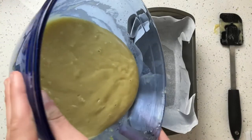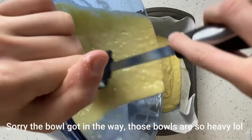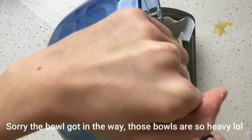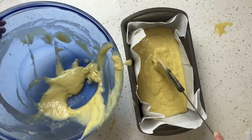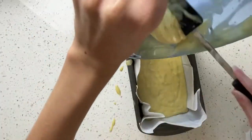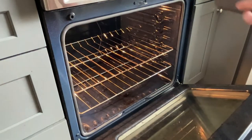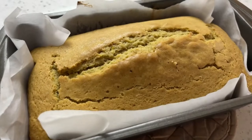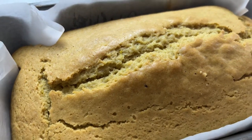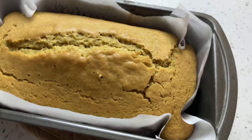Transfer the batter into the baking pan you prepared earlier. Bake the loaf for 50 to 60 minutes or until a toothpick comes out clean. Cool for 30 minutes in the pan, then take it out and let it cool on a wire rack or plate. Make sure your loaf is completely cooled before glazing.